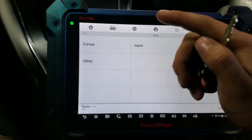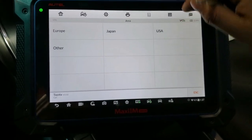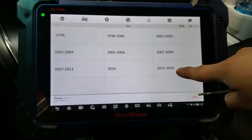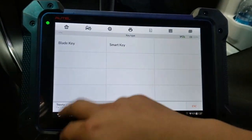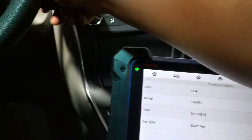Today we're going to be using the Autel EM608. For this we're going to select our car manually — we're going to select USA, then Camry, 2012–2018. We have a blade key, it's not a smart key, so for this we're going to open the switch with the original key.